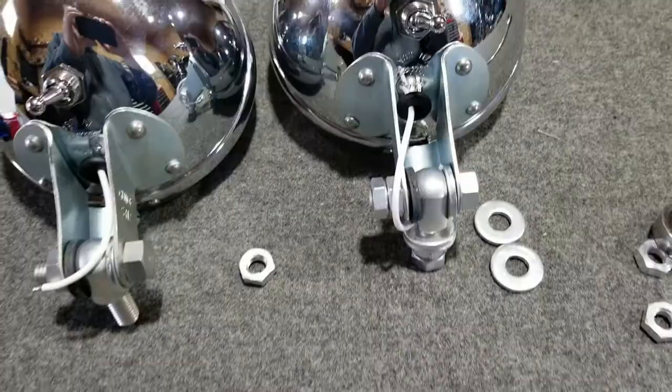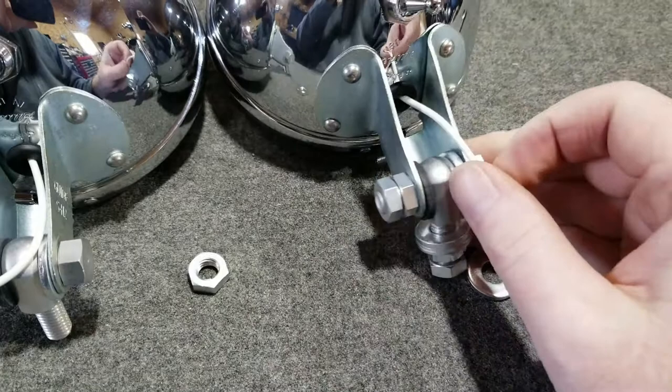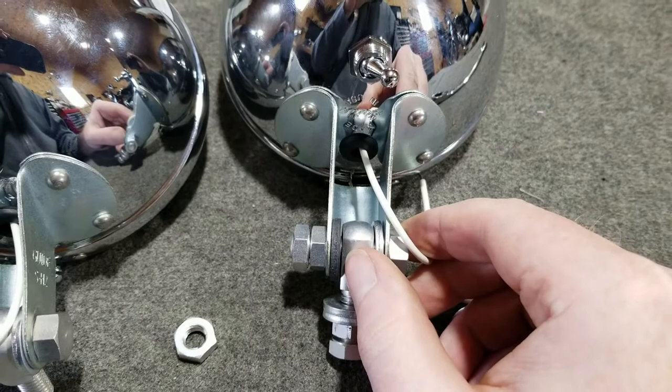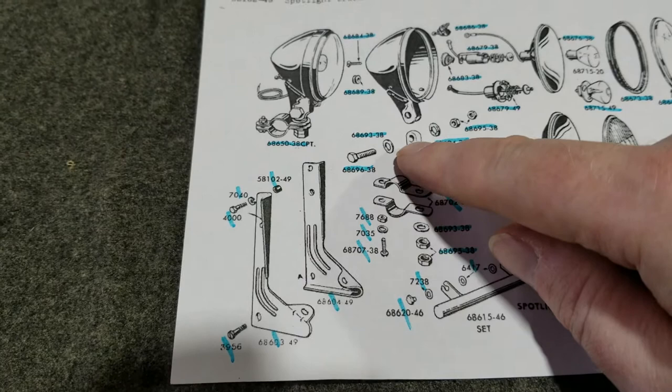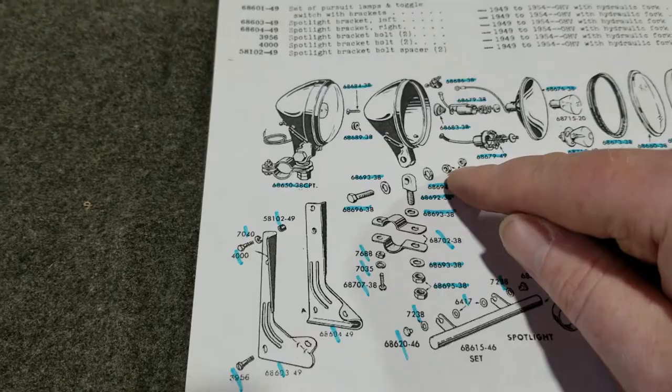Okay, here we go — we're just finishing this up. I'm going to leave this stuff loose so I can make all the final adjustments when I put it on the bike. According to the print, this is how it's set up to go together: we have the bolt, flat washer, swivel bolt, fiber washer, a nut, and then a locking nut — or really, a jam nut. The nuts are correct with the built-in washer, and the cadmium-plated washers are used on both sides.